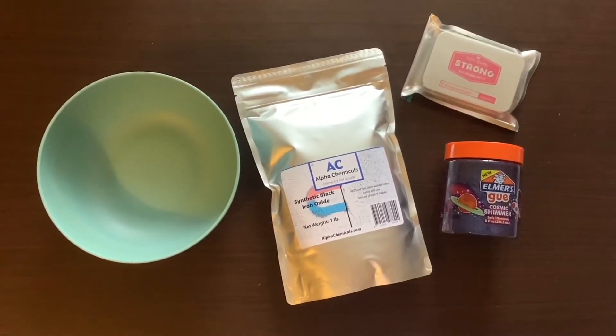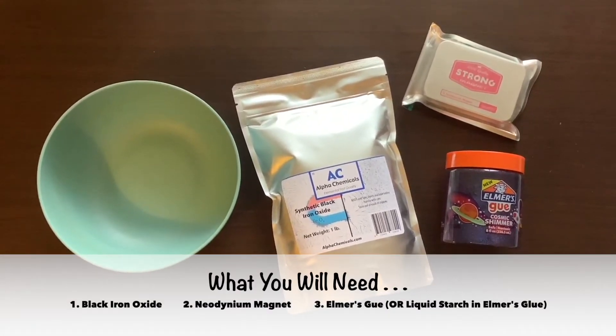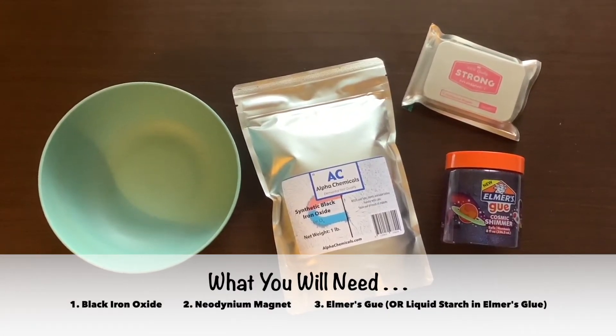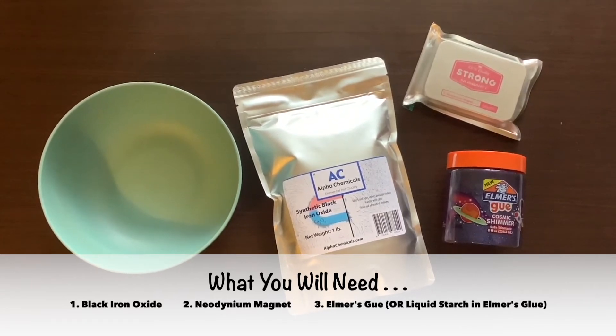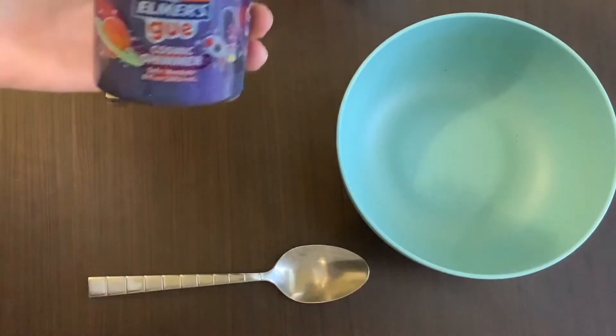Today we're making magnetic slime. You're going to need black iron oxide, a neodymium magnet, and Elmer's goo or liquid starch and Elmer's glue. Here's a quick overview of the steps we're going to do for this project.